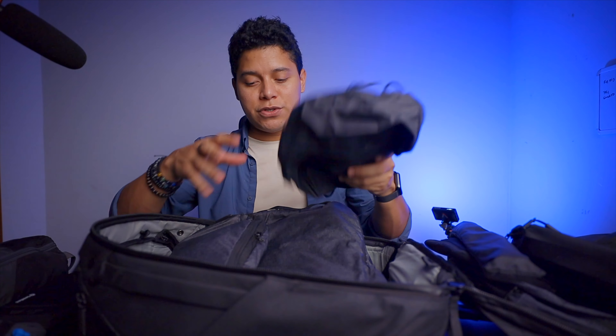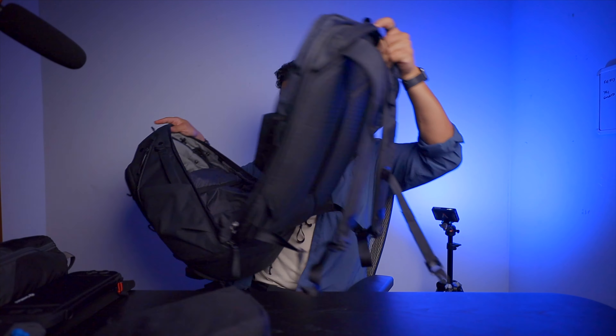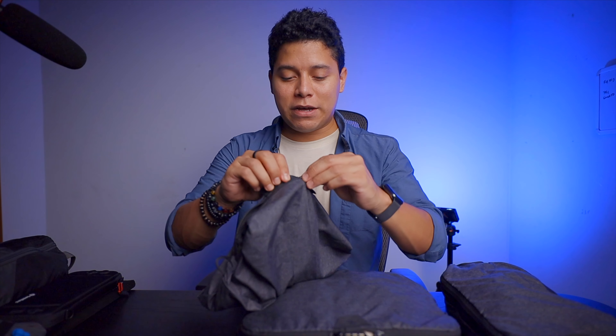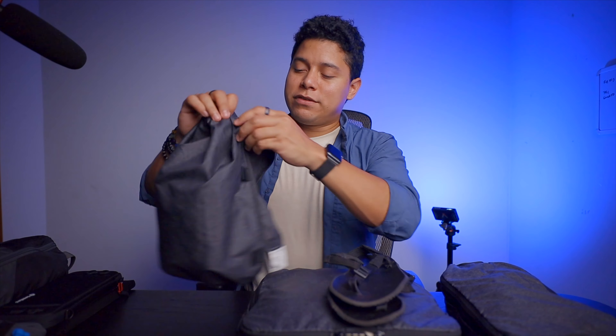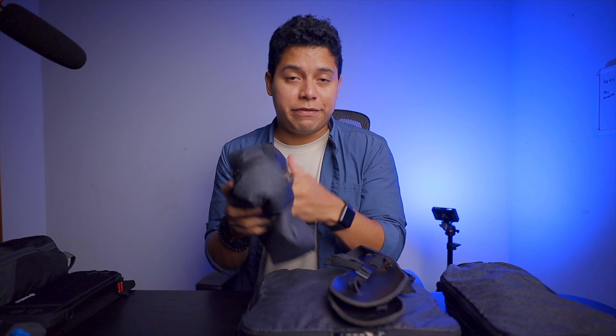Now let me show you the Peak Design accessories that are very well suited for this backpack: the packing cubes. Here's the medium, here's the small, and also the shoe pouch. The shoe pouch material is so thin, and as you can see I have my Sandals in here. What I love is that you can close it and if there are bad smells or sand, they won't escape. And you can wash it whenever it feels too dirty.